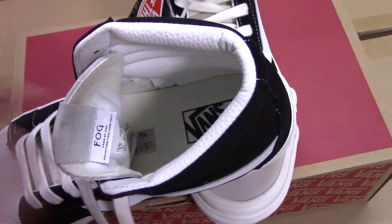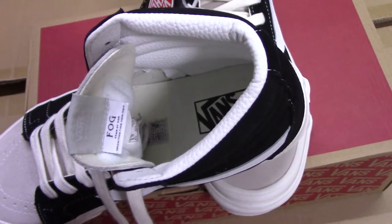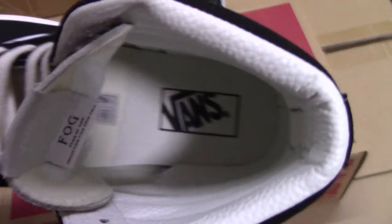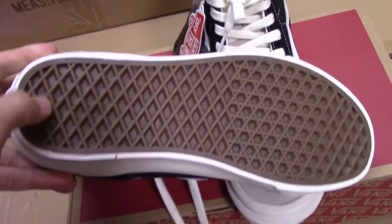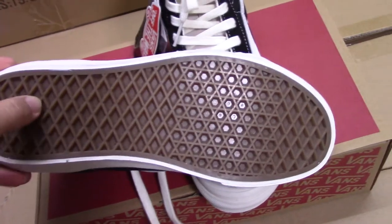And for the inside collar here with the leather as well — very, very soft. You can wear it very comfortably. This is really a good design. Every detail is perfect.